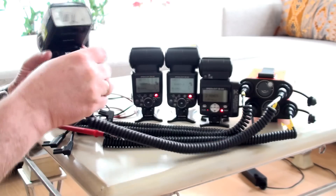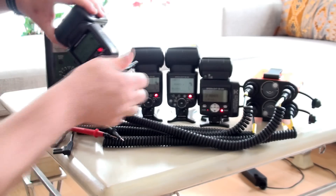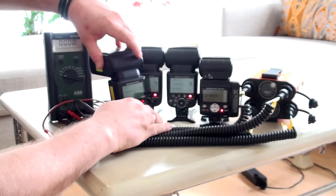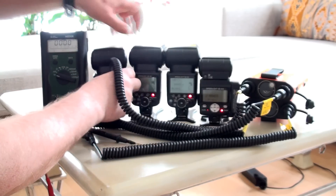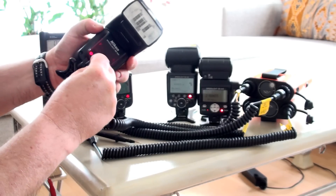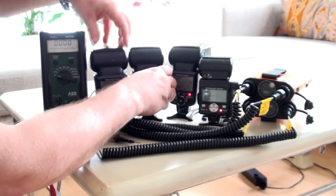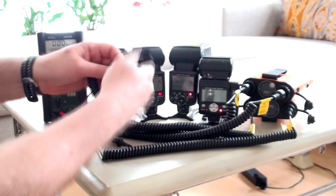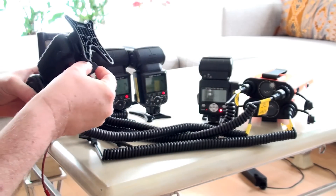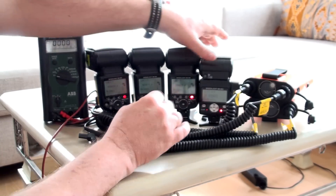The first one — I'll insert it. I will do the same to the next flash — insert it the whole way in. And of course for the SP800 we have here, I will do the same.